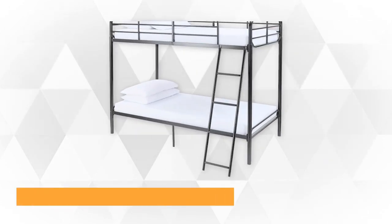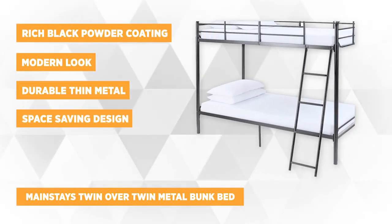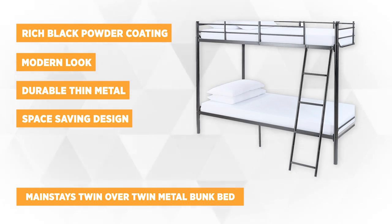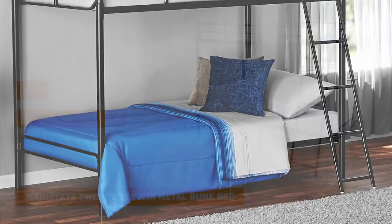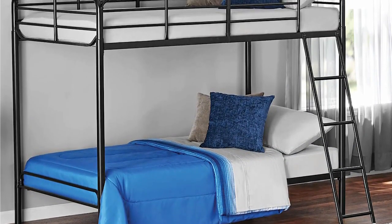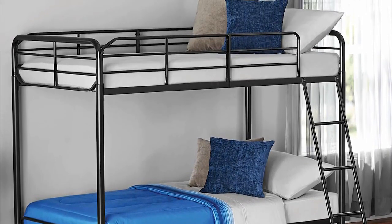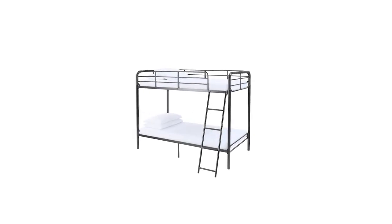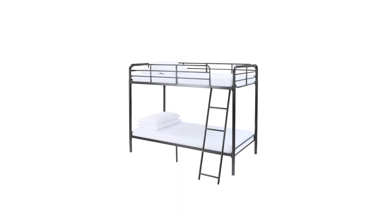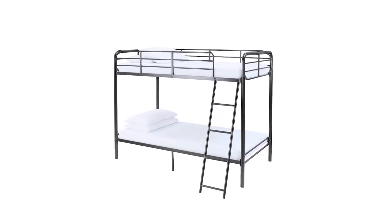At number three are the Mainstays Twin Over Twin Metal Bunk Bed. This bunk bed features a space-saving design, recommended for smaller spaces, dorms, or room-sharing areas. The durable thin metal reinforcements display a modern look and fit rooms with limited space. The ladder goes through to the floor and is fixed in place. The bunk bed is made of sturdy steel with a rich black powder-coated finish, and the top bunk features guard rails placed on all four sides for added protection.